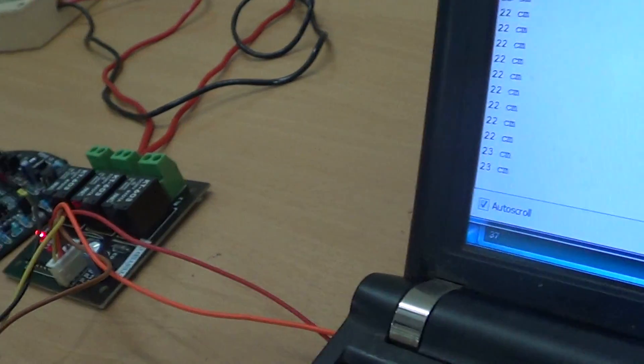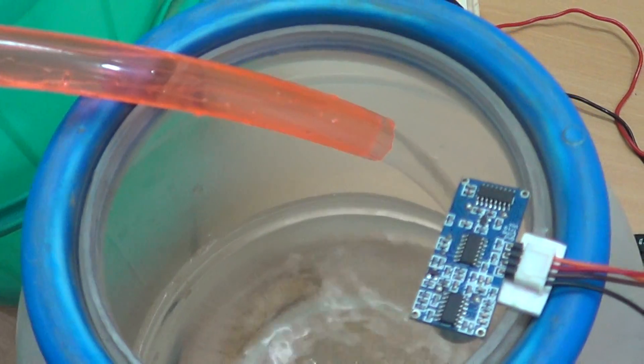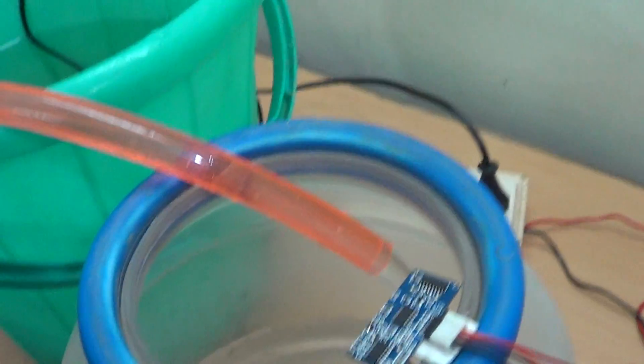Now we can see the relay has turned on and water is being pumped in, as soon as it reached 23 centimeters. The pump will be kept on until the water level comes back to about 10 centimeters.